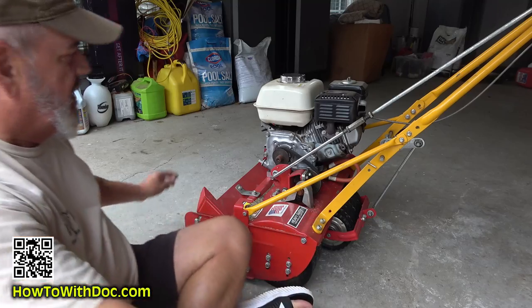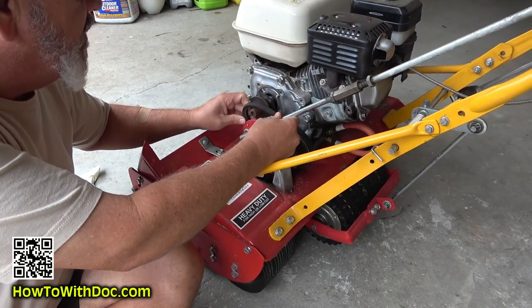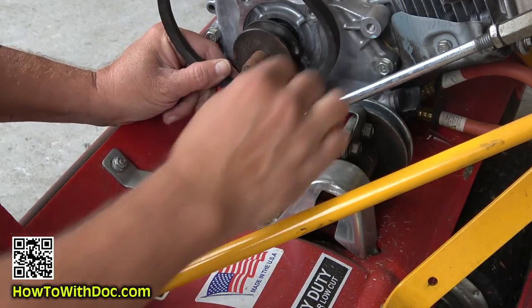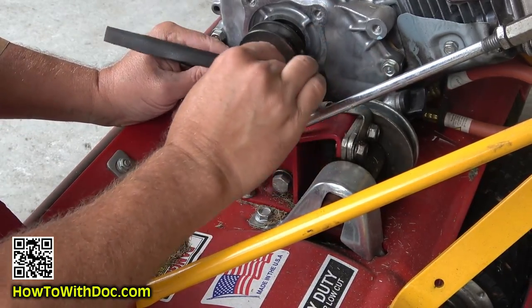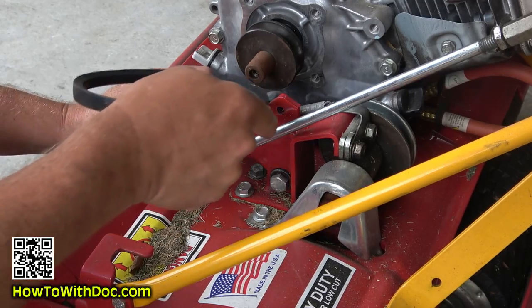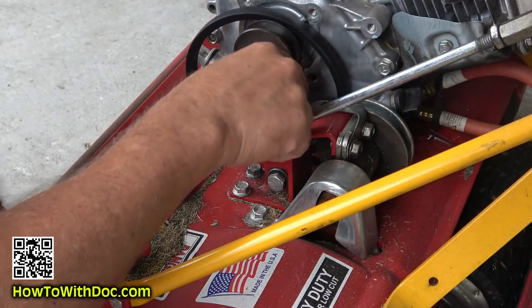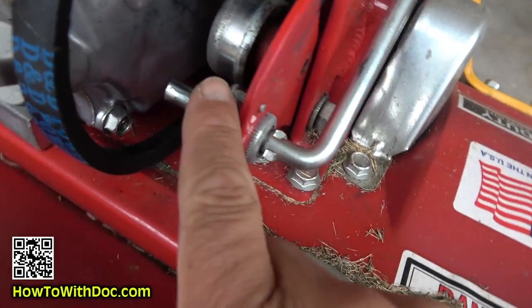Then you just got to kind of work this belt off, but you gotta kind of remember how it comes off — that's my hard part. What's keeping me from getting this out is this spring right here, so you have to detach that spring. It just pops off and then you'll have enough room to work this out. Now it goes in between this red thing here and this. To make enough room you have to detach this little spring, which attaches right onto this little pin right here — it's just a loop.